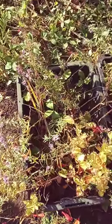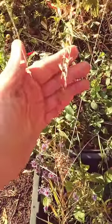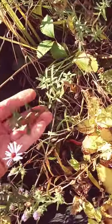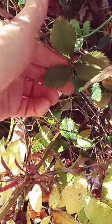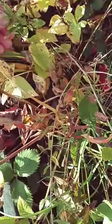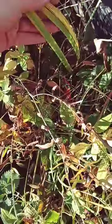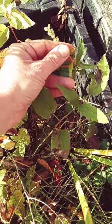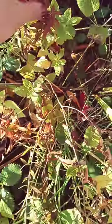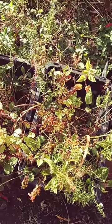All the plants in there spread by seed, like this nodding wild onion and this side oats grama, or they spread easily by rhizome like aromatic aster, wild strawberry, forked aster, southern blue flag iris, prairie obedient plant. And everything in here grows from six inches to a foot and a half.